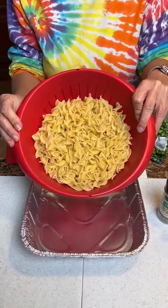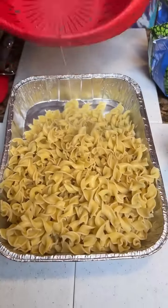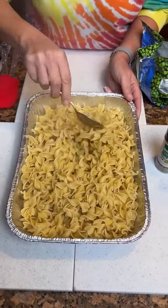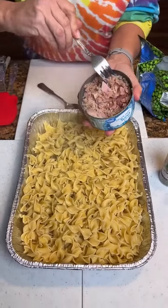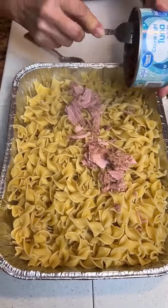Okay, what do we got here, Kimberly? Okay, we got some egg noodles — that's a lot. It's quite a bit of egg noodles, but we're feeding a family of six or so. And we've got some tuna. Anyone know what recipe we're making now? We're going to put our tuna on top of our egg noodles.